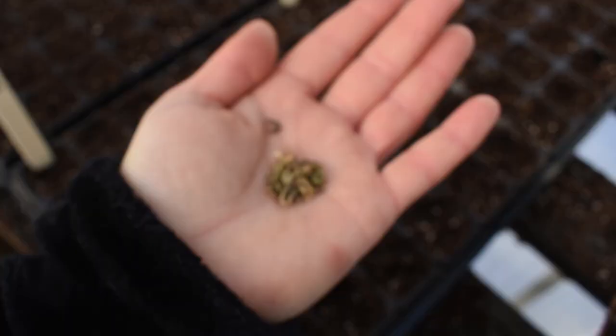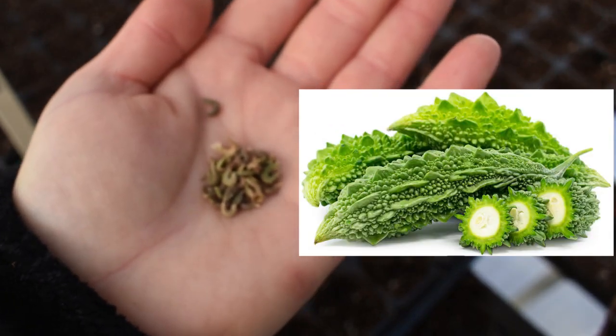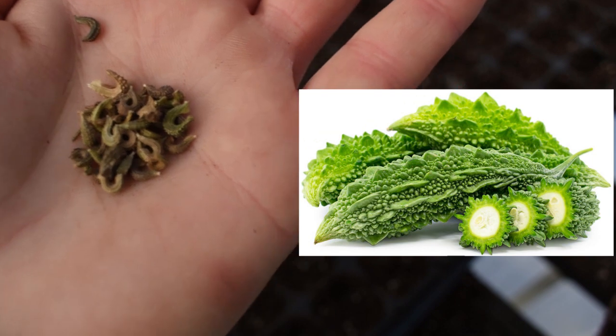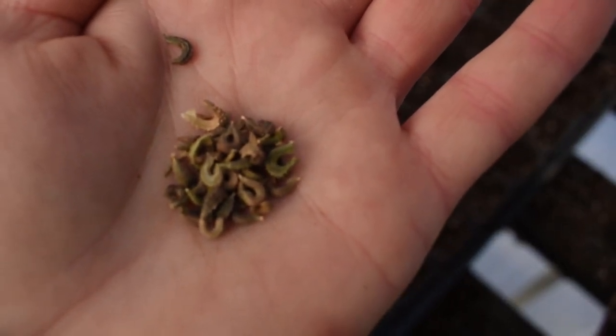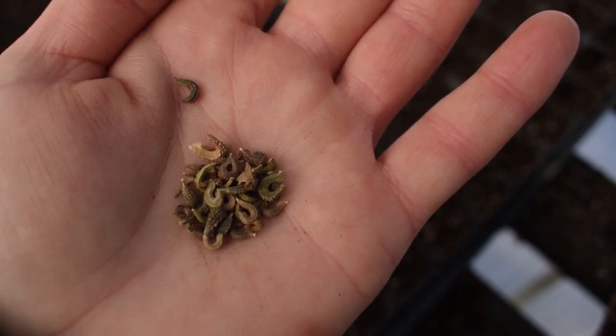Next up is Calendula, also known as Pot Marigold. I'm going to start about 50 seeds, doing 2 seeds per cell, and just push them in about a quarter inch. These look like little Goyas — which are called Bitter Melon. They look so funny.